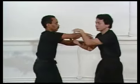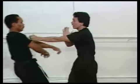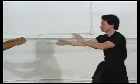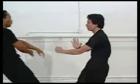And the second concept is inch power. Like this — I can exercise like that. I can hit him right here. I can hit him right here.